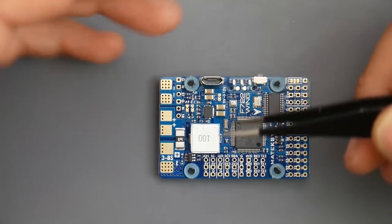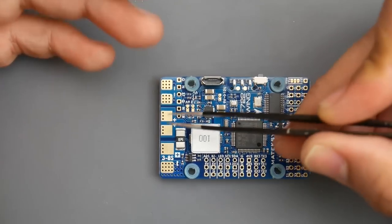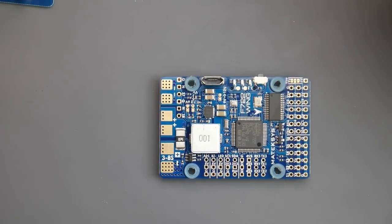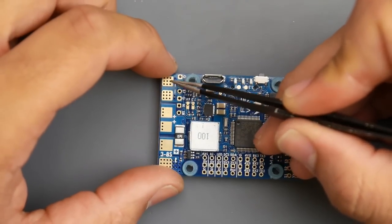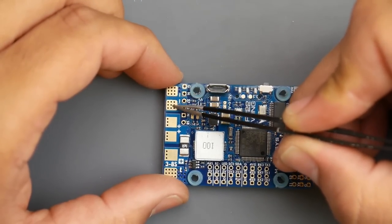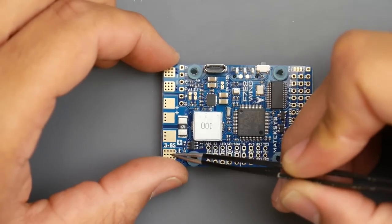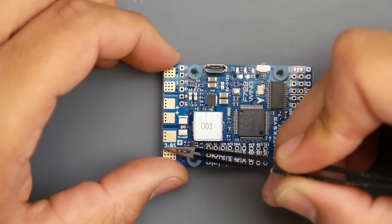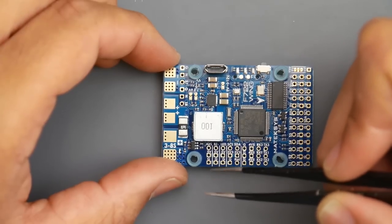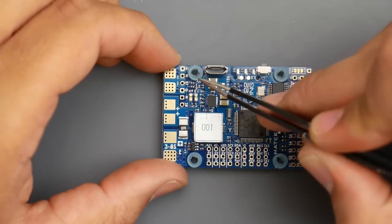Out of the box they set it up for two ESCs or two motors maximum, but you can install more — just put two ESCs together on one pad and you have three motors if needed. Here's the ground for your ESCs, one ground goes here, the other there, and here are the positives. The battery input is pretty crazy — it takes 3 to 8S LiPo — and there's a very accurate current sensor, which is a huge plus.